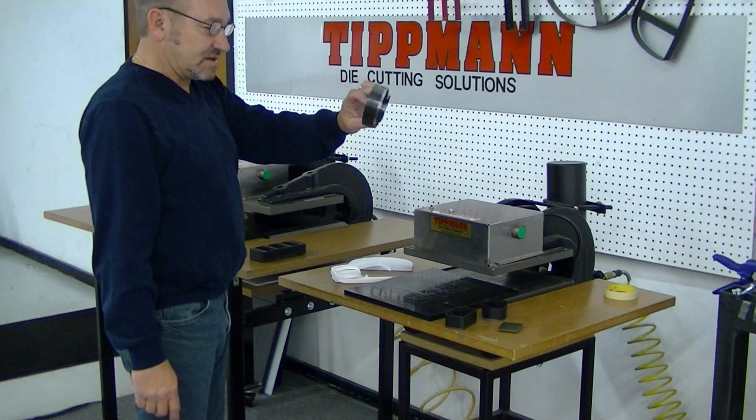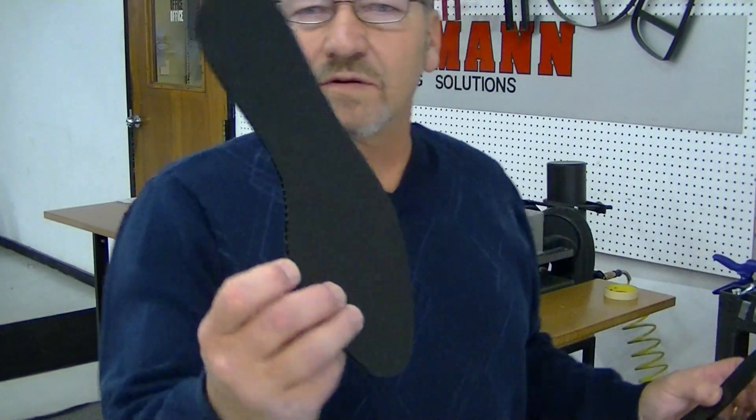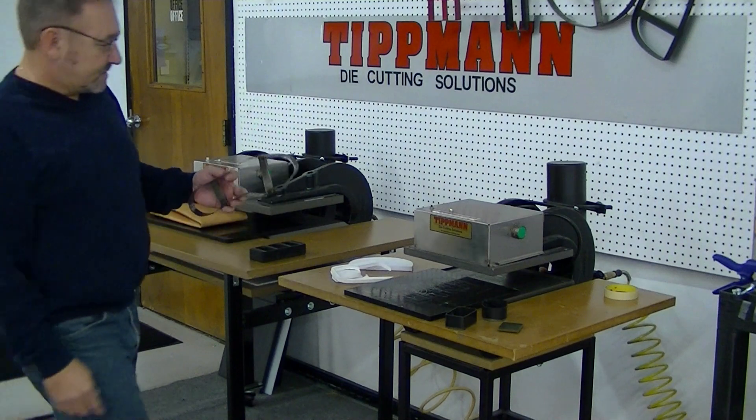This is just a demonstration test. We cut everything from cardboard, corrugated plastics, to cardboard, to vinyl, to foam, to leather.